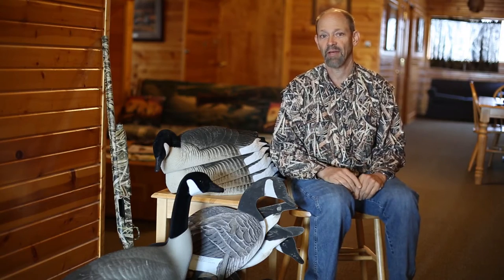Sometimes with goose decoys, less is really more. I live in a house with a small garage. I drive a Jeep, which doesn't hold that much cargo, and I don't even have a place to put a trailer. So if I want to go goose hunting, I have to downsize, and that's what I've done.